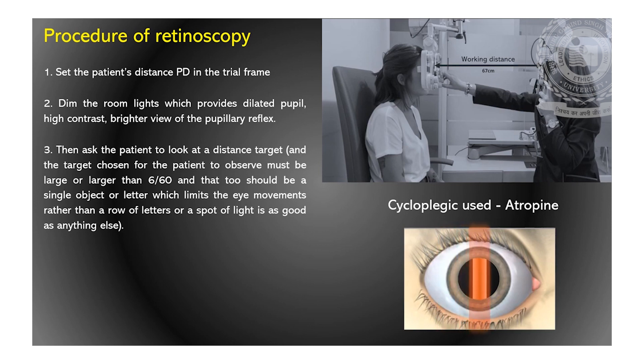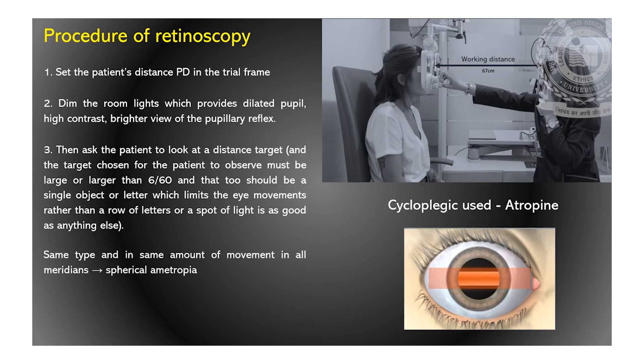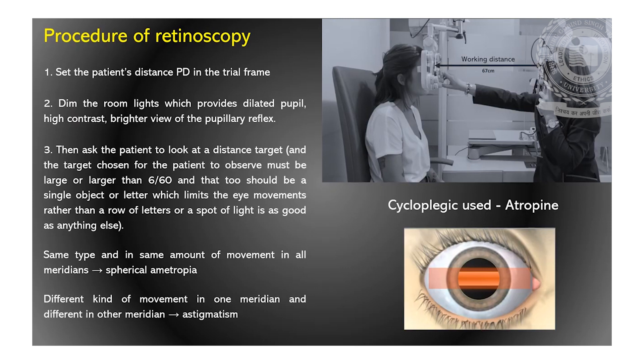Change the orientation of the streak from vertical to horizontal. Sweep again and observe the characteristics of the reflex. Repeat for other meridians too. If you observe the same type and amount of movement in all meridians, it indicates spherical ametropia. If you observe different types and amounts of movement in different meridians, this indicates the presence of astigmatism.